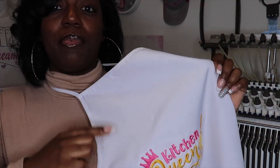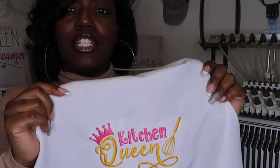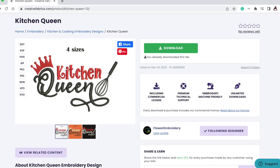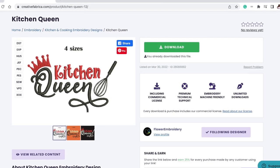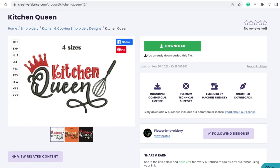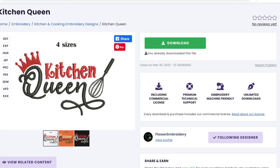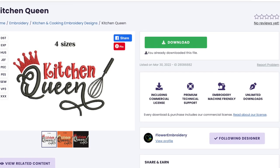I could even sublimate on the top. I could have brought it up a little bit more but I wanted to be safe. You'll see the full body of it — it turned out absolutely amazing. My Ricoma EM1010 did the thing. The image is from Creative Fabrica — Flower Embroidery is her name. She is absolutely amazing. These designs are the bomb and you're going to see how this one turned out. So dope.